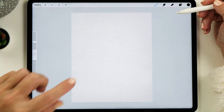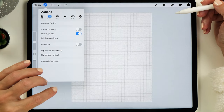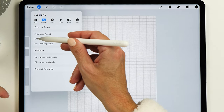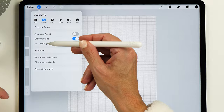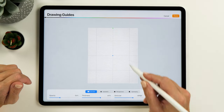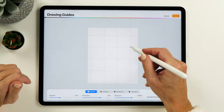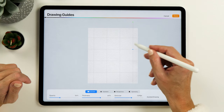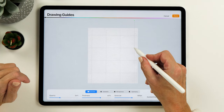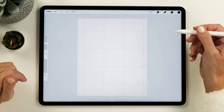Before we start painting, let's set up a drawing guide to make it a little bit easier to paint our squares. We're going to go to the canvas menu and select drawing guide. Turn this on and then edit the drawing guide, making the grid really large so that it has nine squares. You might need to move it a little bit, but we want nine squares and we don't want them to go all the way to the edge. This is looking good so we're tapping done.